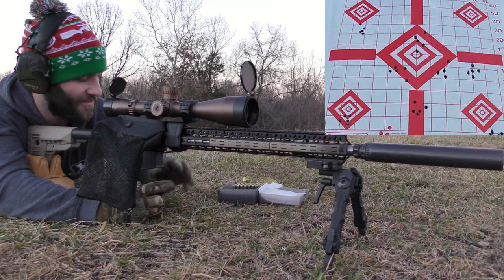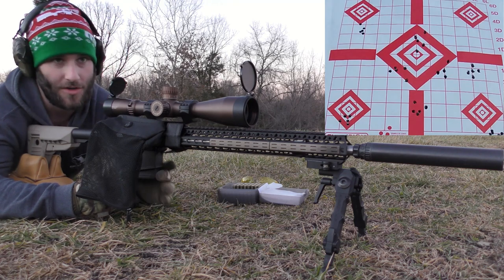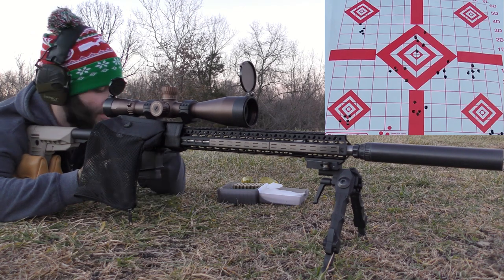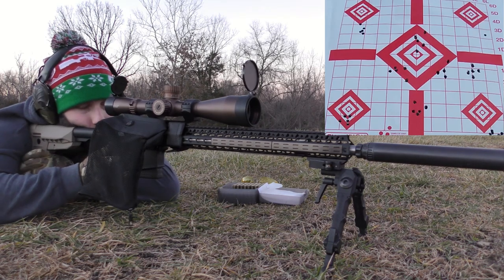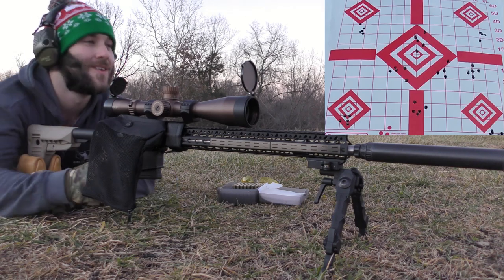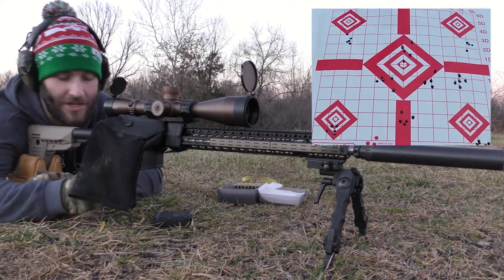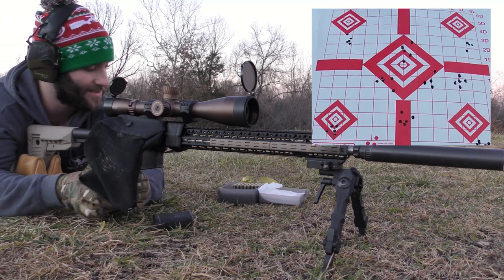We've got one group left — these are going to have the CCI 450s. I really want to let the gun cool down but I'm pretty sure I've got like three minutes left on my SD card space. We're going to hope to end on a decent group, but I'm not going to get my hopes up. Basically had four touching and then we had to screw it up. At least that gives me hope that these bullets might be able to shoot in this gun — that's encouraging.